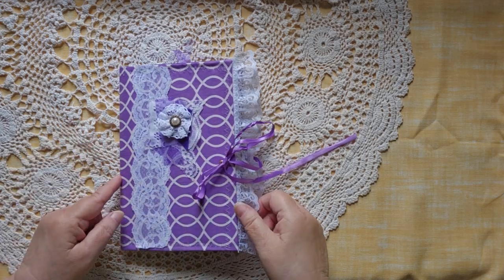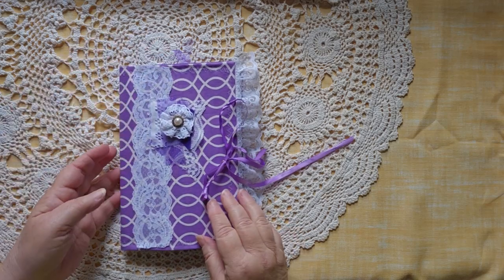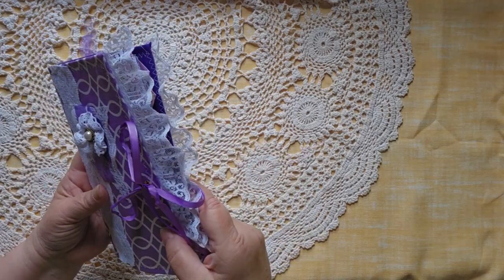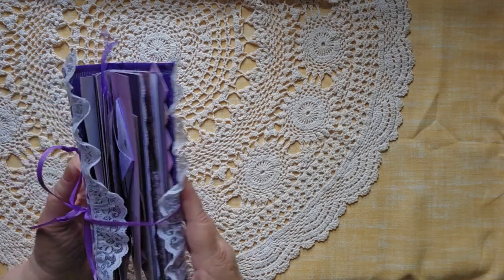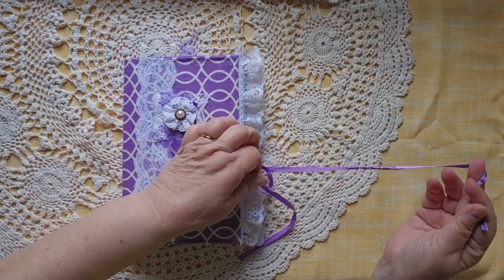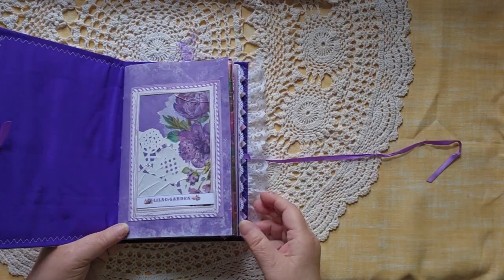This is six inches wide when you include the lace, eight and a half inches tall. It is a single signature, but as you can see it's pretty chunky. It is a cloth cover with a sewn cloth cover — the first one that I have done and I'm very pleased with how it came out. Let's open it up.